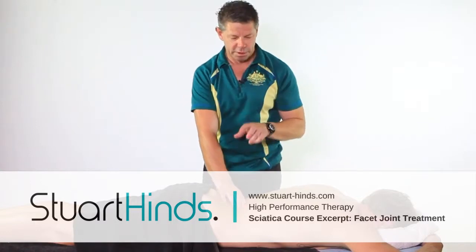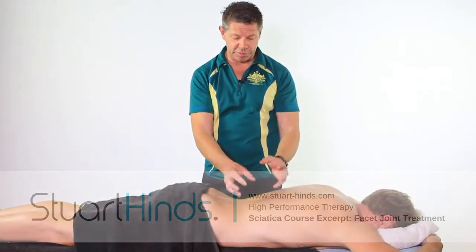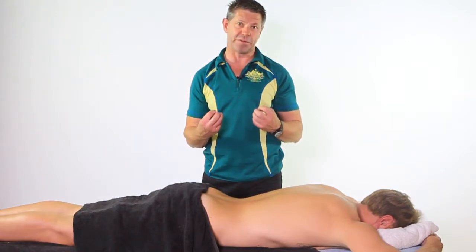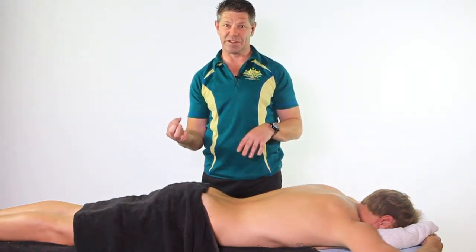It's time to talk about facet joint irritation — not a big fan, primarily because it gets really irritable. It can co-exist with our intervertebral disc pathologies, so that's a really nasty combination and that's why sciatic pain can be very, very difficult to treat sometimes, especially when it's at the severe end.